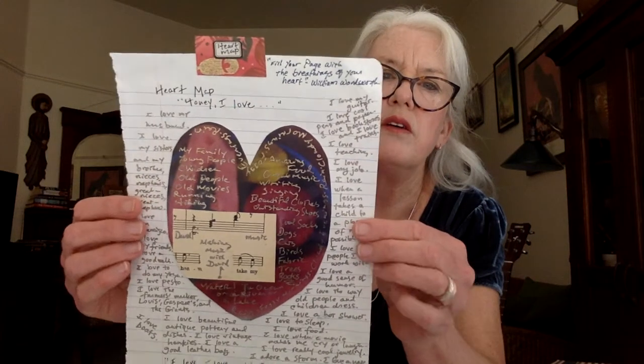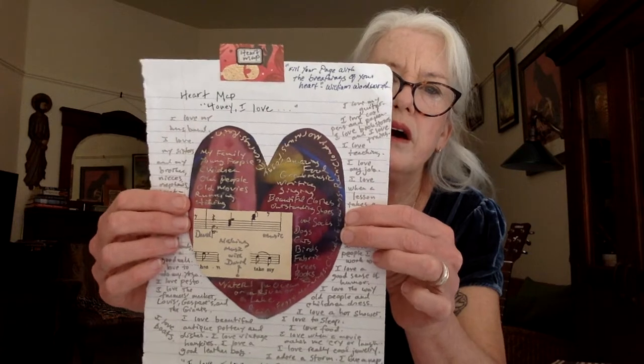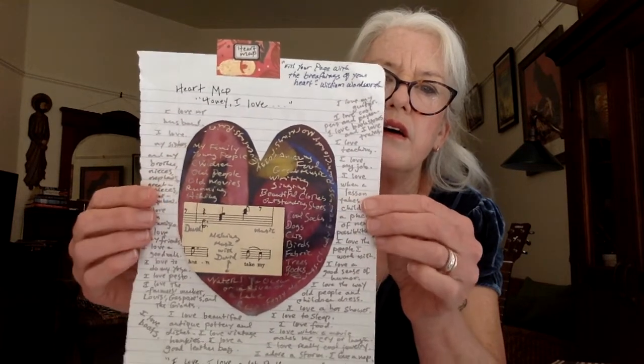Another page that I like to put in my journal is called a heart map. This is a heart map I made a long, long time ago. I was thinking for my kids of this quote from William Wordsworth. He was a great British poet years and years ago. He said, 'Fill your page with the breathings of your heart.' And so that's what I do. I make a collage in the middle with a big heart on it, and then I make a list of all the things I love.